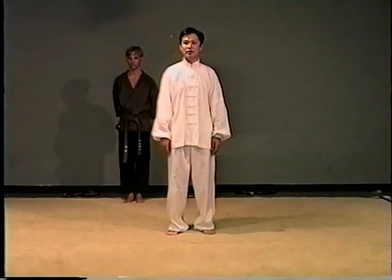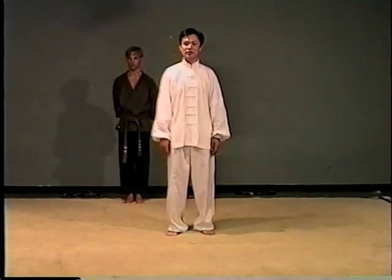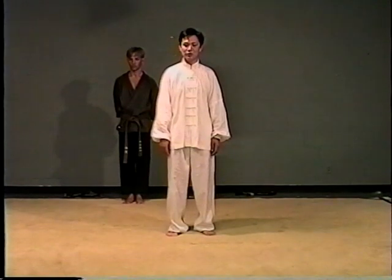I showed the form 23, close hand. Chinese means shi ji shou.